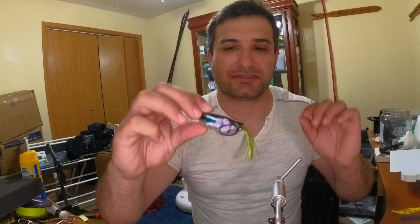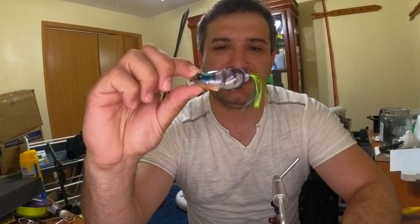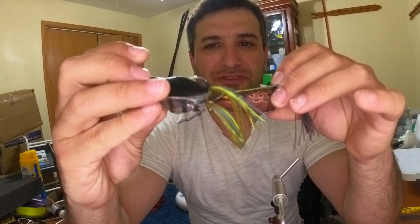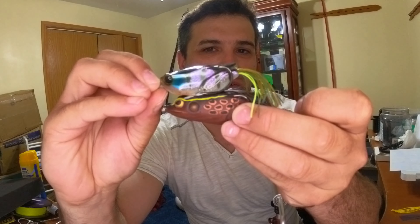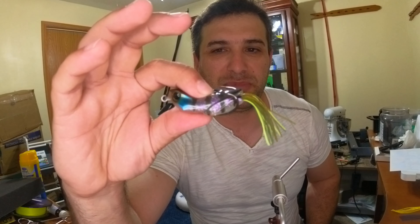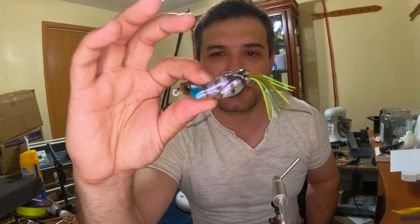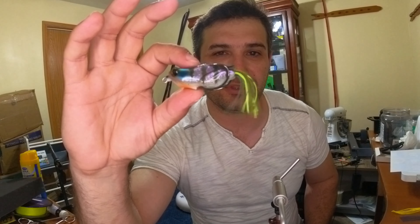As for frogs, I'm pretty much stuck on one brand. This frog is very small compared to the Booyah Pad Crusher — nothing wrong with the Pad Crusher, but this one is just a tiny bit smaller, about a quarter inch. It's just as heavy though, and I believe this is why I get more fish — it's a lot easier for them to swallow. It's not very soft, but it's the only frog I've come across that gives me a much better hookup ratio than any other.